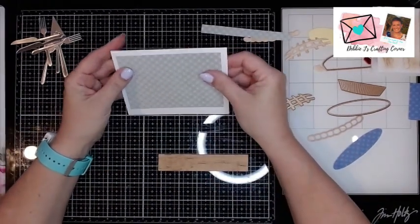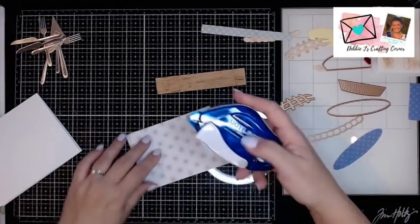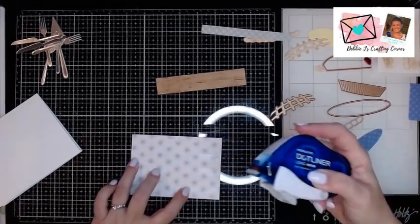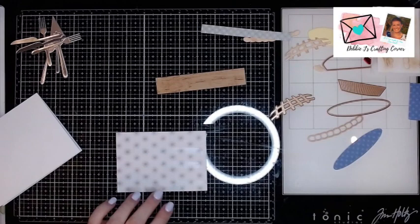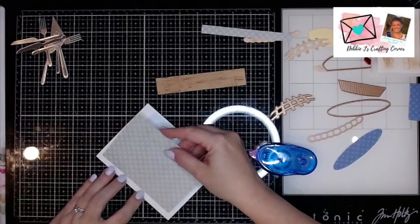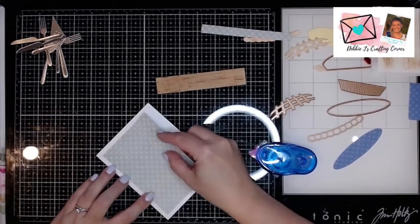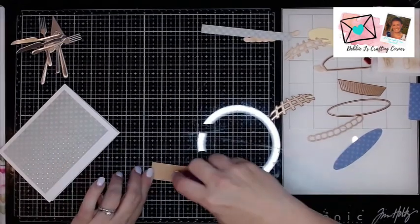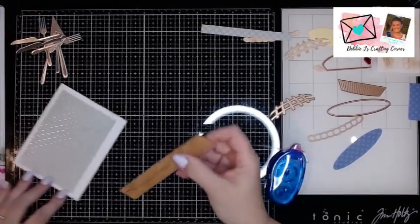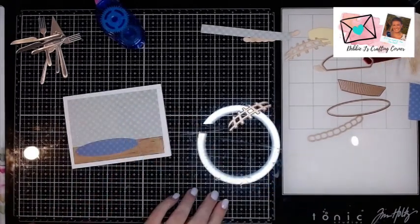So this is going to be my wallpaper. I want to bring it in about a half inch — or quarter inch rather — from the top and side edges. I'm going to go ahead and adhere that down using my dot liner adhesive. That one is now running out, so I need to grab another one. And now I can put my little countertop down, bringing it up just about that quarter inch as well. And for a lot of this, I'm going to use some foam.